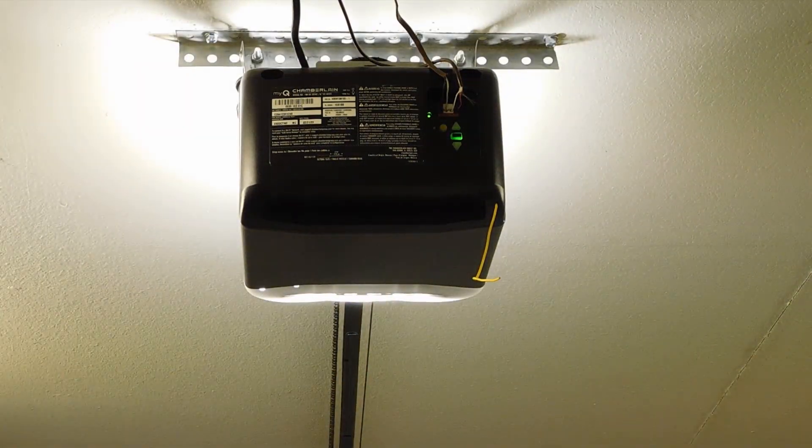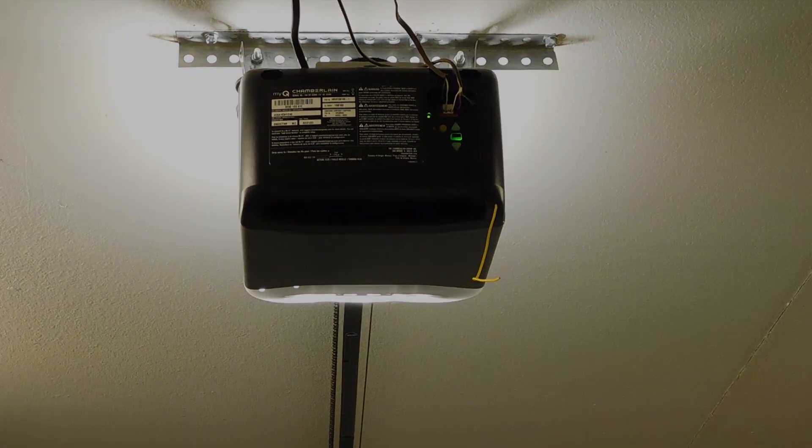The light will flash — now it's programmed. That's how you program your Chamberlain garage door opener. This will work on pretty much any model that has a learn button. And that's about it, thanks for watching.